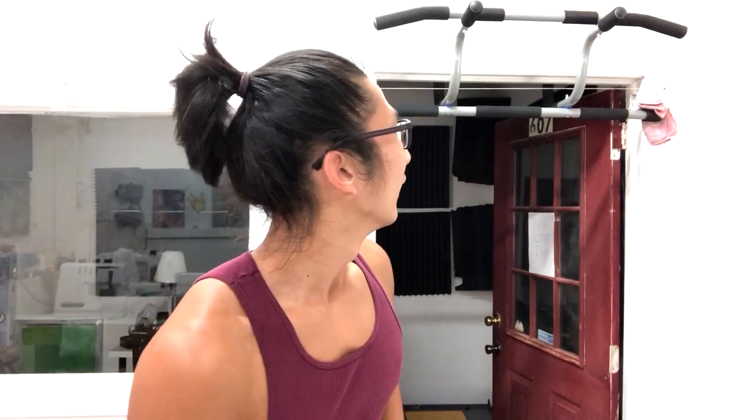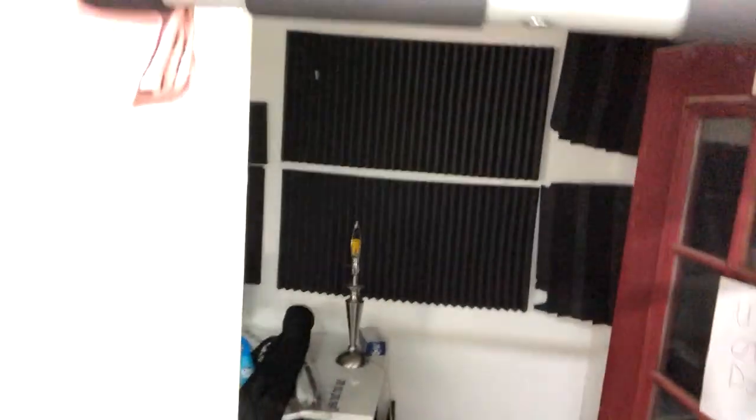If I do a pull-up with the regular part, my freaking elbow would be getting near the door frame. This door is actually wider than a regular door, so I have some extensions — see right here? That makes it usable for wider doors.